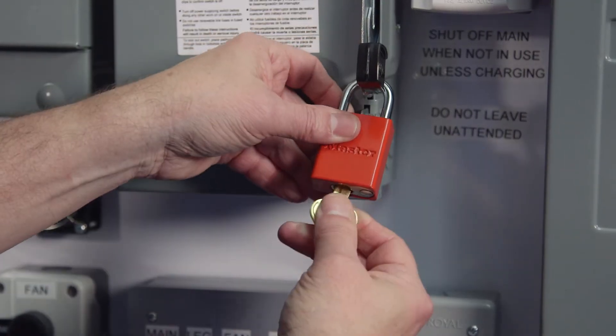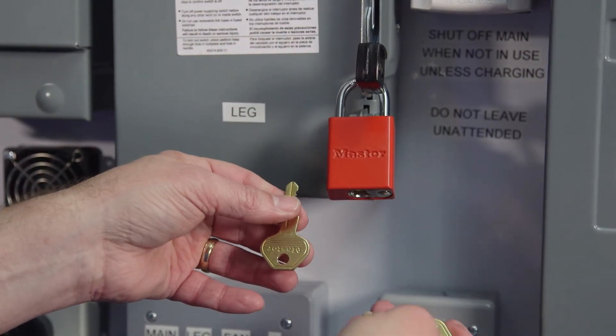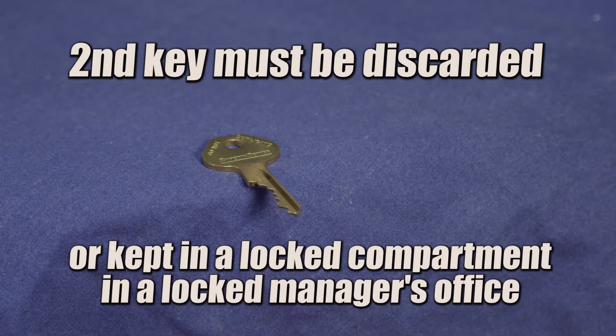Note that this particular lock came with two keys, but each lock must only have one key. Having a second key available to other workers violates the basis of lockout tagout procedures. In this case, the second key must either be discarded or kept in a locked compartment in the office where only the manager can access it.